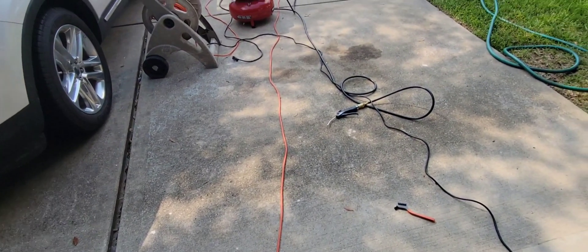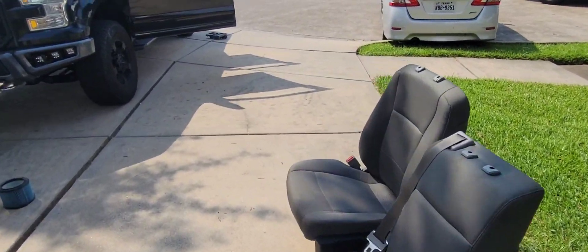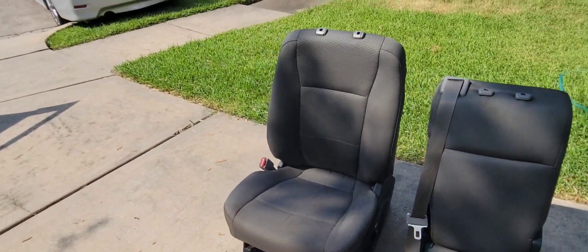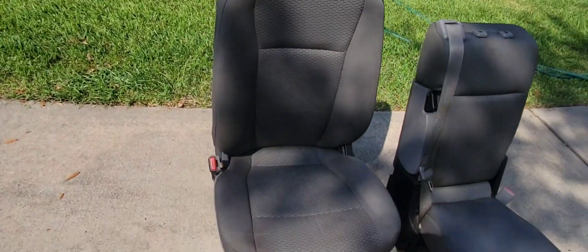Because I'm trying to do all the seats for my car, I've already done two of them. They've been sitting under the sun for a couple of hours and are pretty much dry. Here you can see there is still some dark spot, so I'm going to try to redo the whole process again and see how it turns out.